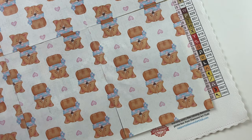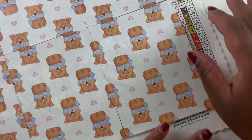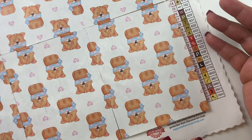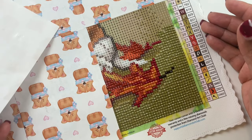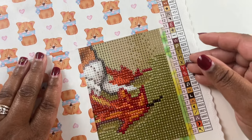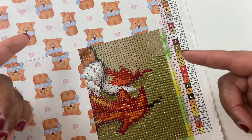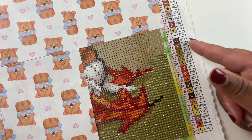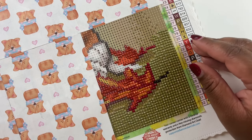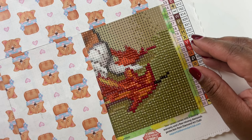When my puppy came to me he had food insecurities and we're working on that. He's a lot of work because I want to give him the time he needs. Getting him acclimated and training him is much harder than training my golden retriever. Charlie caught on to things very quickly, but Bailey doesn't catch on as quickly, and potty training has been a struggle, so that's been taking a lot of my time.